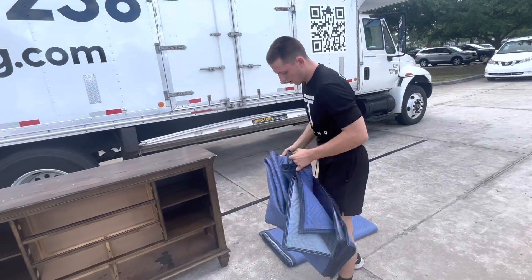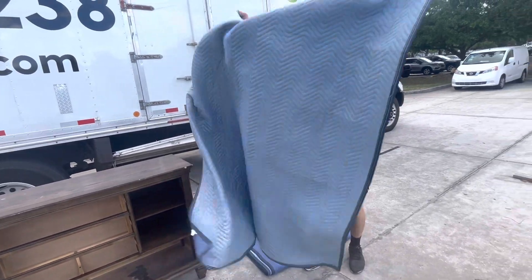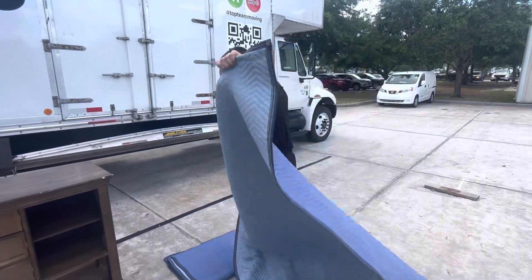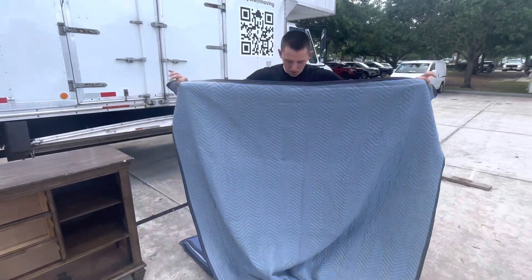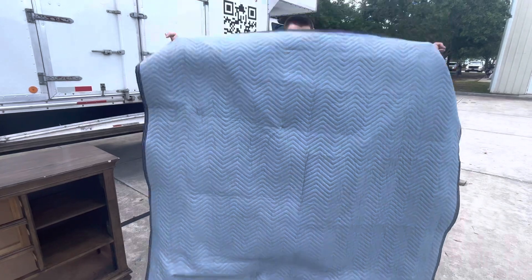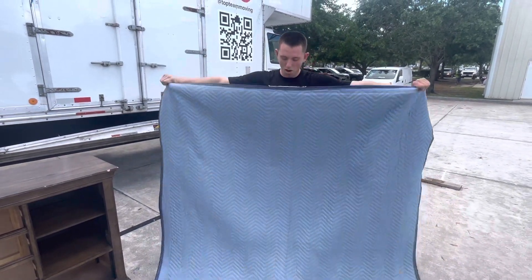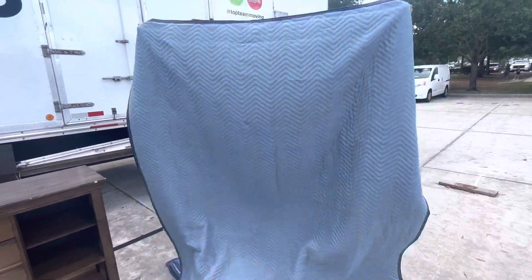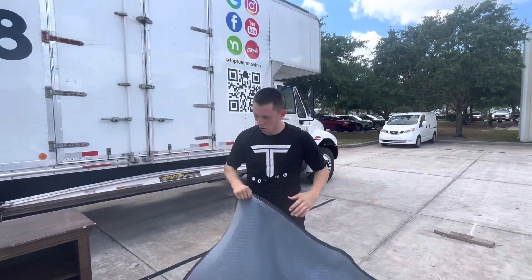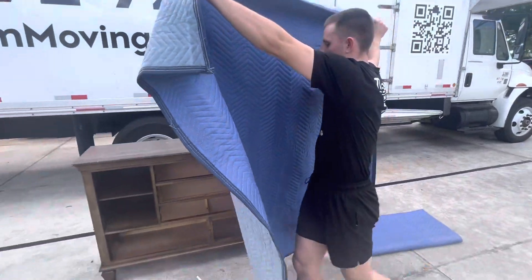To start, take one pad. As we know with the pads, we go clean side onto the furniture — the light side is the clean side. The arrows going down my body indicate the long part of the blanket, and going across my body is the short side. So you've got 72 inches going across and 80 inches going down — 72 by 80 inches.